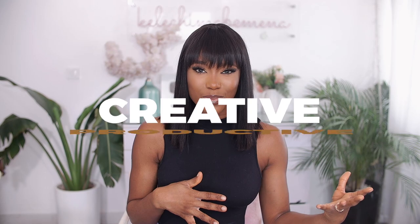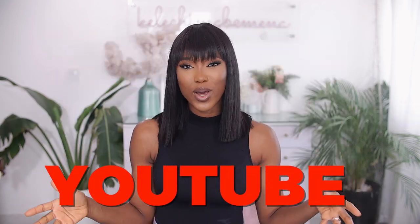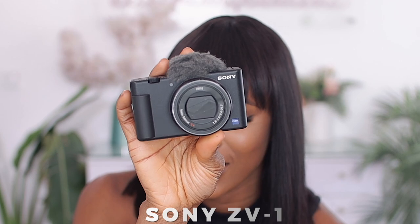Welcome back to the channel. If you're new here, welcome. My name is Kelechi, and on this channel we talk all about the creative aspect, the productive aspect, as well as the business aspect of YouTube and content creation. In this video we are going to be talking about this beauty over here — this is a Sony ZV1.